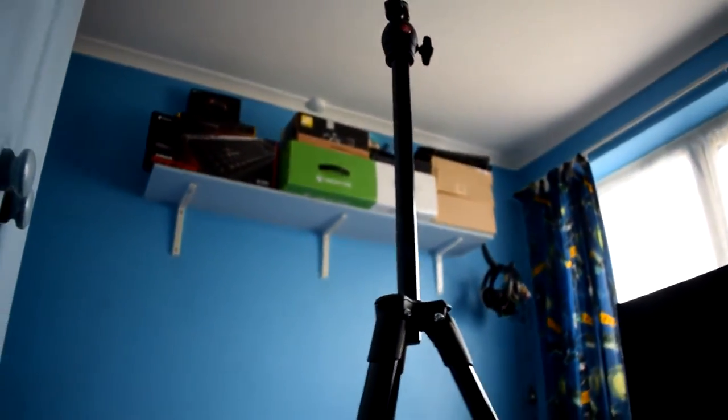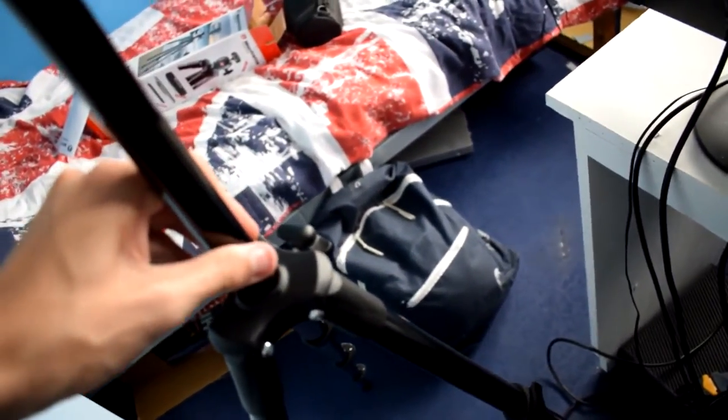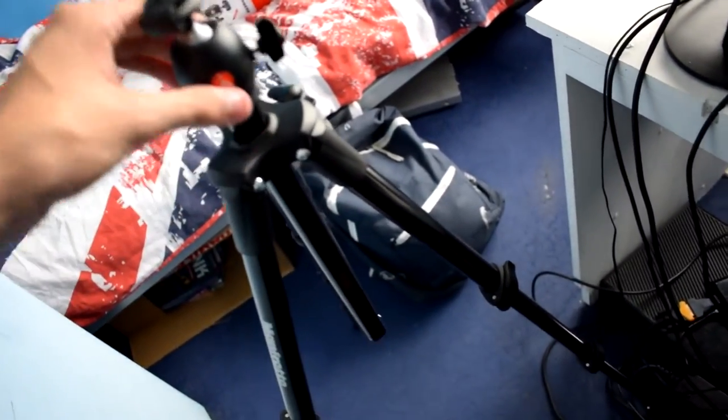You can raise the middle pole all the way up to get a bit more height. As I mentioned, the middle pole can be fully pulled out and reversed underneath the tripod, so if you want to get some shots underneath the tripod for any reason, you can — it goes up and down.